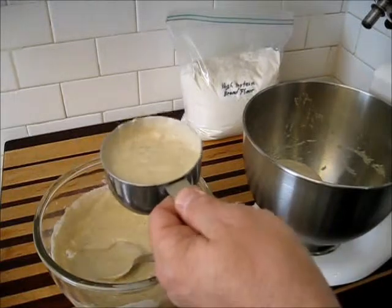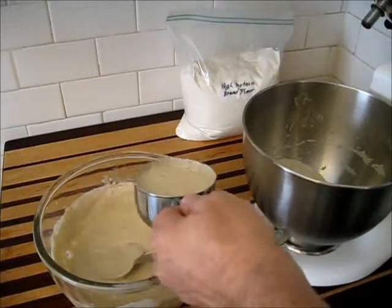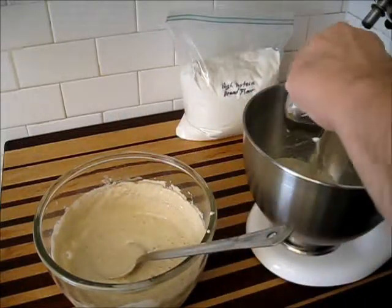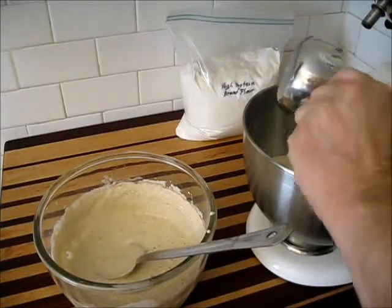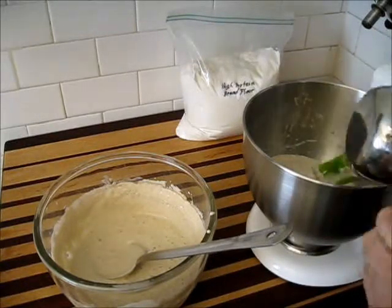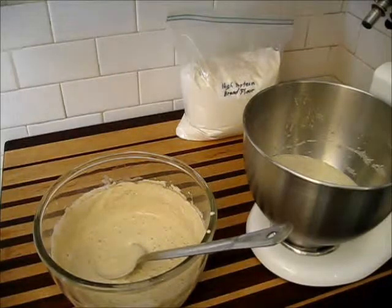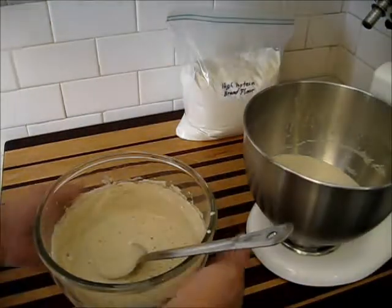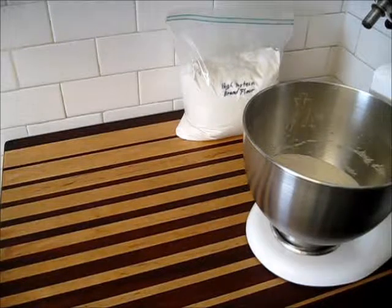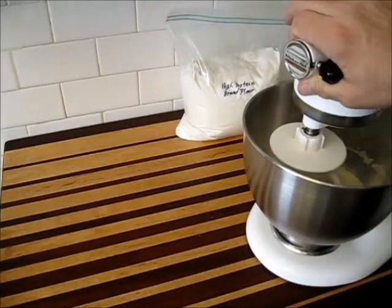I'll scrape out my measuring cup. Now, this is going to make the dough way too moist to really work with easily. Some people like to work with very moist dough and produce very good bread with it. A high hydration point really helps bread develop a lot of character — those large bubbles you see inside. Let's go ahead and start mixing this again, and as it starts getting mixed together I'm going to add flour to stiffen it up a bit and make it more workable.